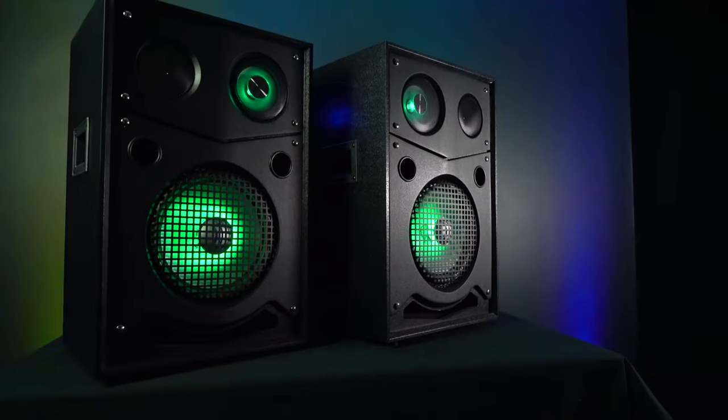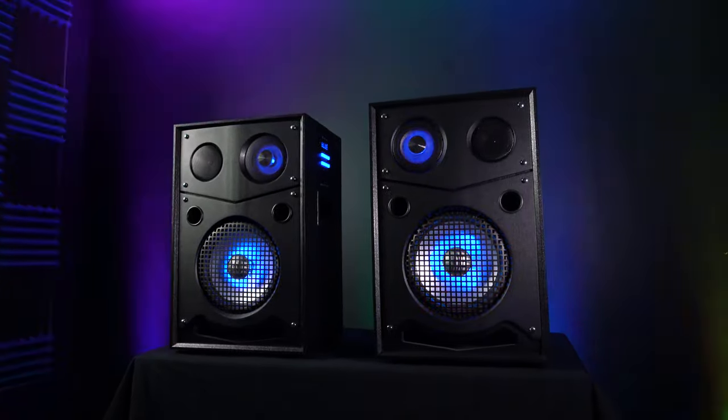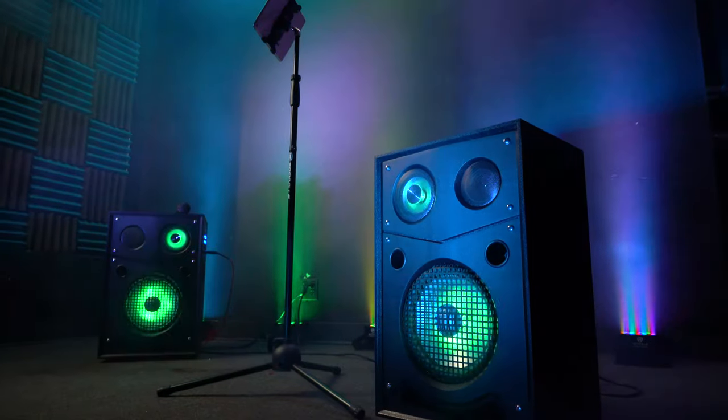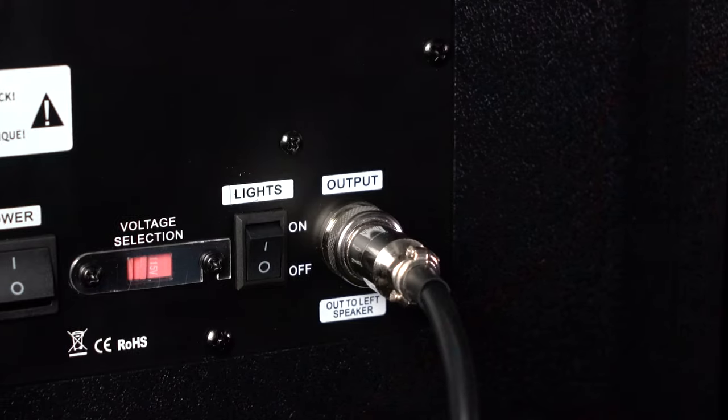One of the coolest features on the House Party System 10 is the RGB beat sync LEDs that flash to the beat of the music. The louder you turn your music up, the brighter the LEDs will shine. If you ever want to turn off the LEDs completely, there is a light switch on the back of the active speaker to shut them off.